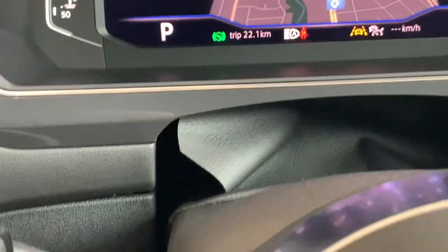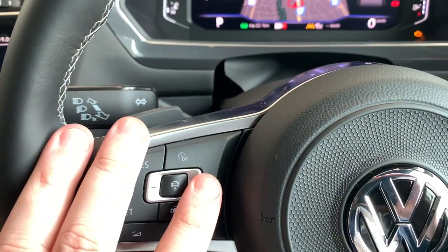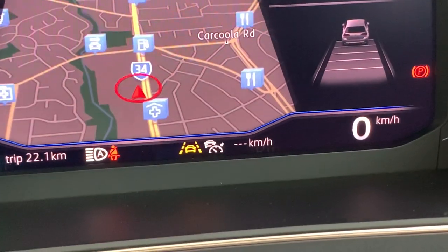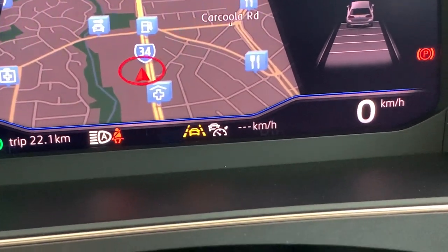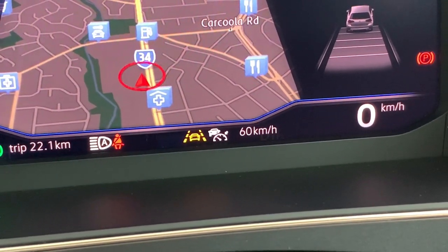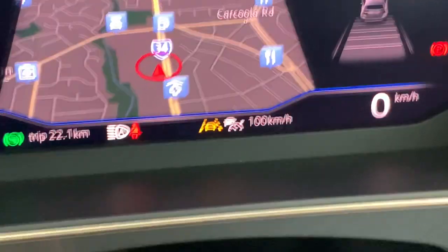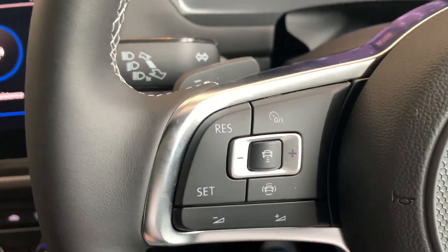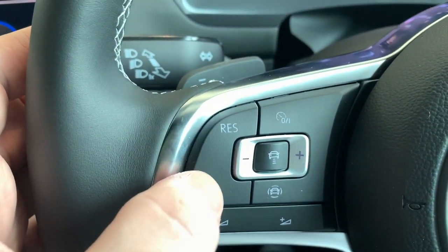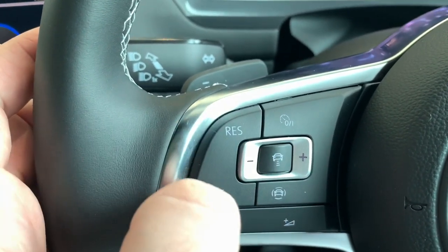In regards to setting the actual speed, once you've set it, pushing plus and minus on the silver button — where there are three dashes next to the kilometres — you can set it to 30, then 40, then 50. The silver buttons will increase or decrease by 10. If you use RES and SET once it's been set, those will go up plus one and minus one. So essentially we have plus 10, minus 10, plus one, minus one.